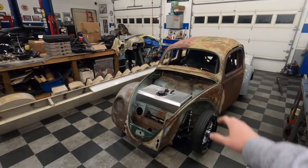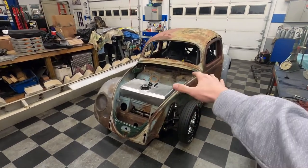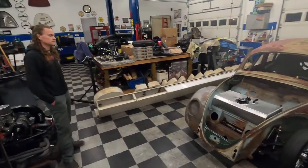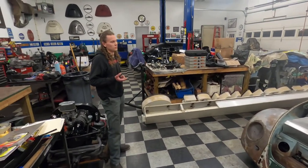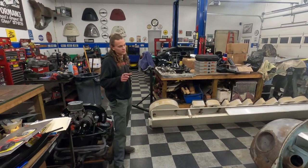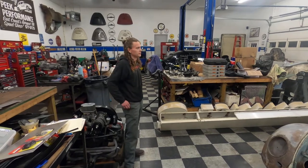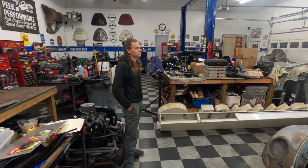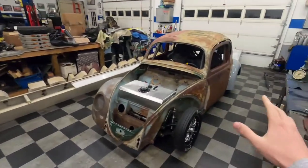His cage has to be certified to run at his performance level. The tier he's shooting for covers 8.50 to 9.99 seconds — so if you want to run below a 10-second quarter mile, you have to be certified up to eight and a half seconds. It's a pretty big window when you're talking about drag racing certification.